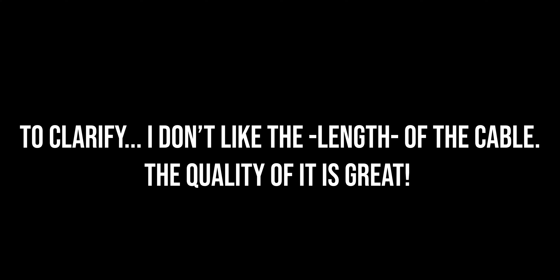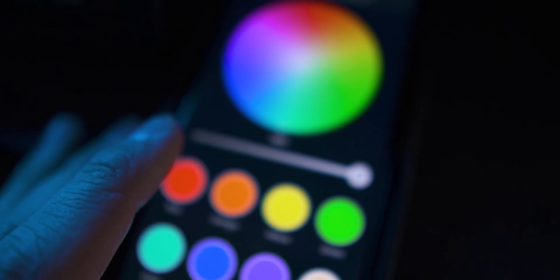Now, the only thing I don't like about it is the cable. But I really like this light. If you want to check it out, there's a link in the description of this video. I think these are worth it because you can control them with your phone.